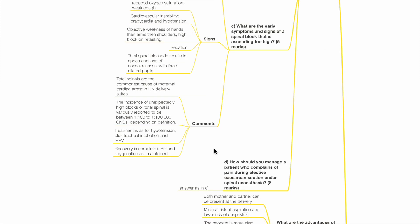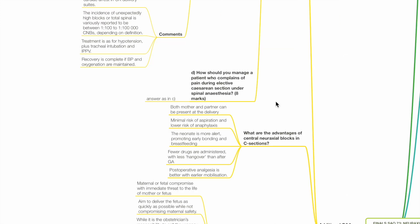Total spinals are the commonest cause of maternal cardiac arrest in UK delivery suites. The incidence of unexpectedly high blocks or total spinal is variously reported to be between 1 in 100 and 1 in 100,000 central neuraxial blocks depending on definition. Treatment is as for hypotension plus tracheal intubation and IPPV. Recovery is complete if BP and oxygenation are maintained.